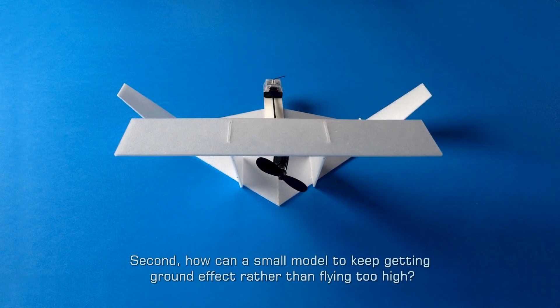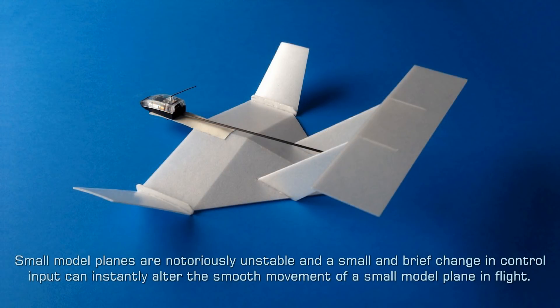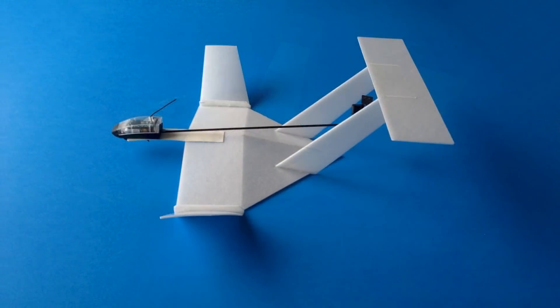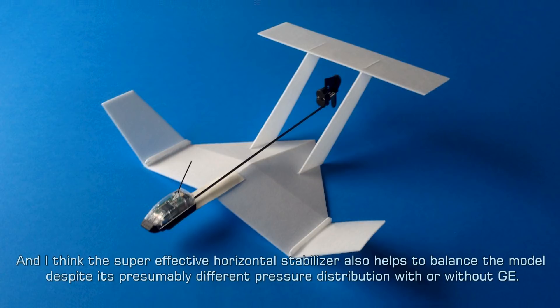Second, how can a small model keep getting ground effect rather than flying too high? Small model planes are notoriously unstable and a small and brief change in control input can instantly alter the smooth movement of a small model plane in flight. To augment pitch stability, I made the horizontal stabilizer very big and far away from the center of gravity of the model. I think the super effective horizontal stabilizer also helps to balance the model despite its presumably different pressure distribution with or without ground effect.